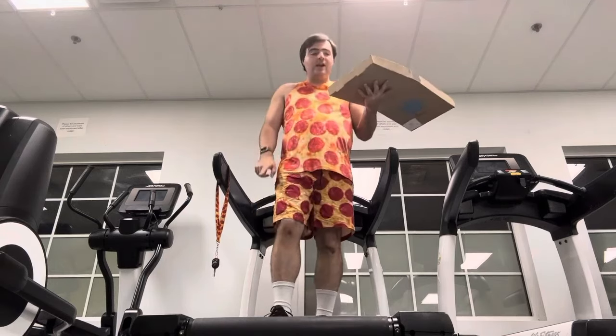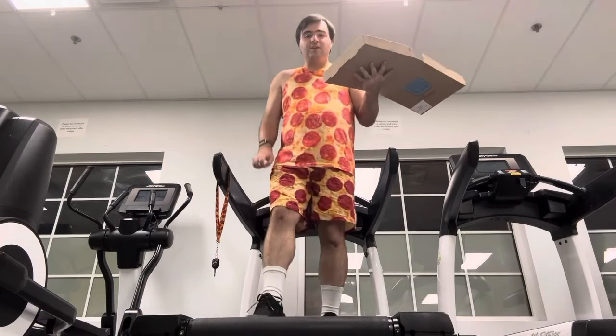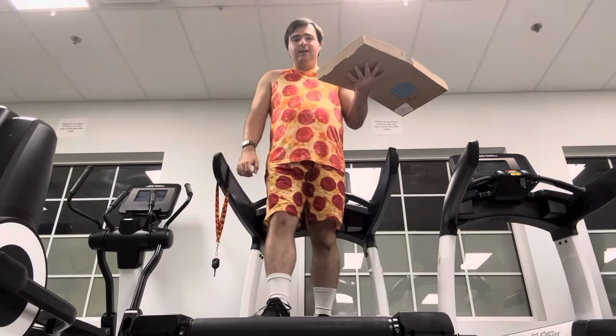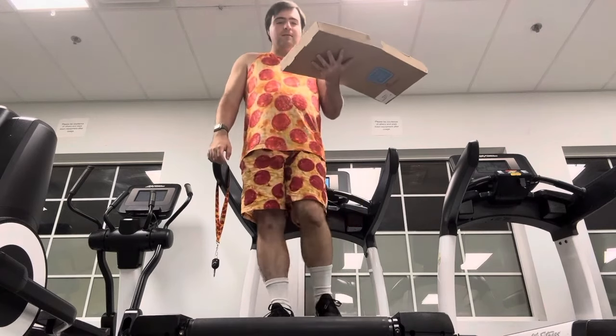I know you're wondering how I got this super rare pizza. Well, I went to the secret Chick-fil-A. It's a top secret location.